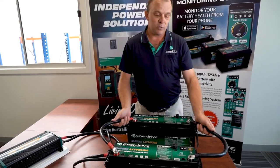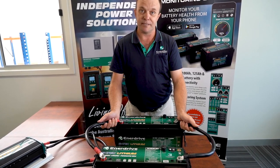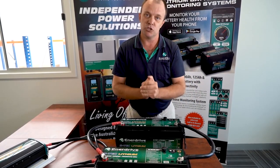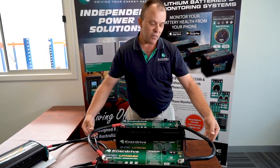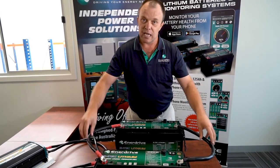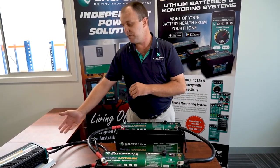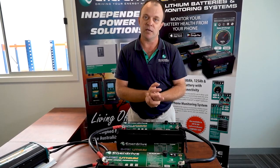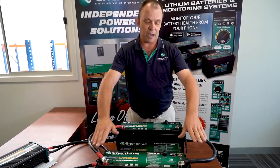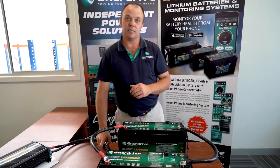Always ensure that the cables you use to do your parallel configuration are as short as possible. In this case they're actually longer than they need to be, so we want the batteries as close as possible and the cables as short as possible. We also need to ensure that the cables paralleling the batteries are adequate in size — they need to be the same size as your maximum requirement, which is typically matched to the size of your inverter. It's unlikely you have any other load in your build that requires cable larger than what the inverter requires.